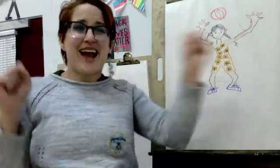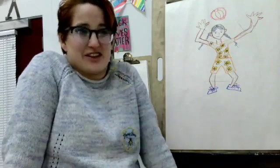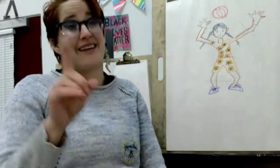Your art challenge today is to draw a person from head to toe doing something active and movement-y. Because drawing people just sitting or standing straight up and down isn't fun. But drawing someone doing some movement — now that's a challenge.